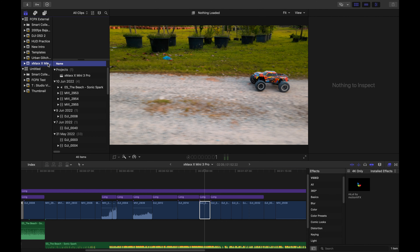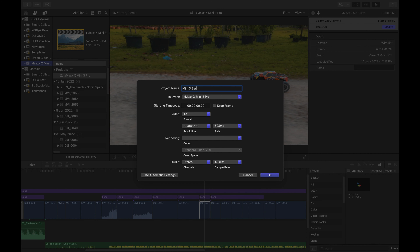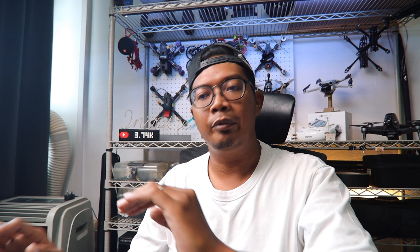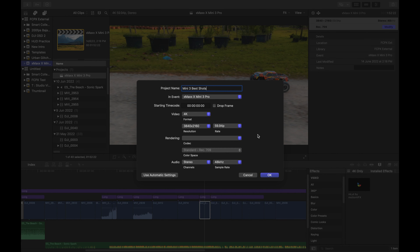Now I'm going to bring you back to the event — X-Max meets Mini 3. I'm going to create another project; I'll call it Mini 3 Best Shots. Just check the settings in the event — I normally set my video to 4K. You can set output as 4K even though your content is lesser than that. If you don't want to bother with all these fancy settings you can just use automatic settings. Besides 4K, the Mini 3 took shots set at 60fps — specifically 59.94fps — so I'm going to set that as the frame rate.